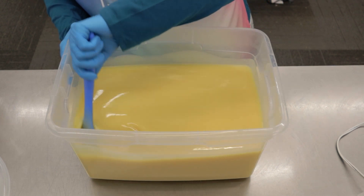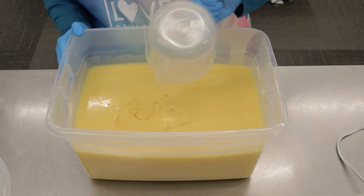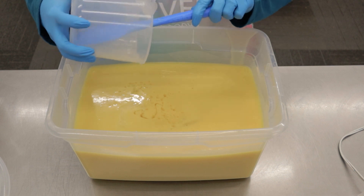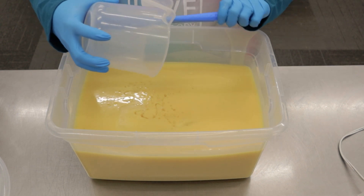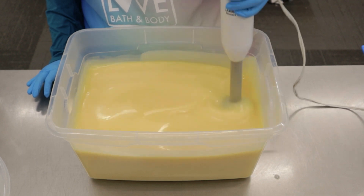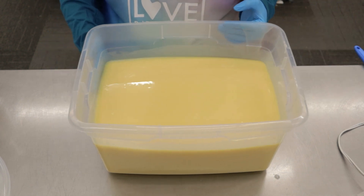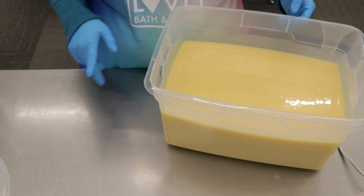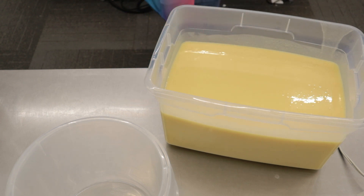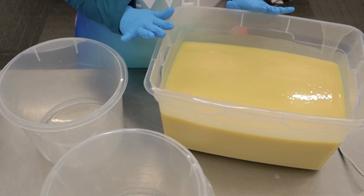We're gonna add our fragrance oil, blend that for a minute, and then separate this into a couple different colors. This fragrance is black raspberry vanilla, and it is part of our top, top products — top soaps, bestsellers. I'm going to separate it into two different colors. I'm gonna do white, purple, and black, and I'm gonna do about an even amount.